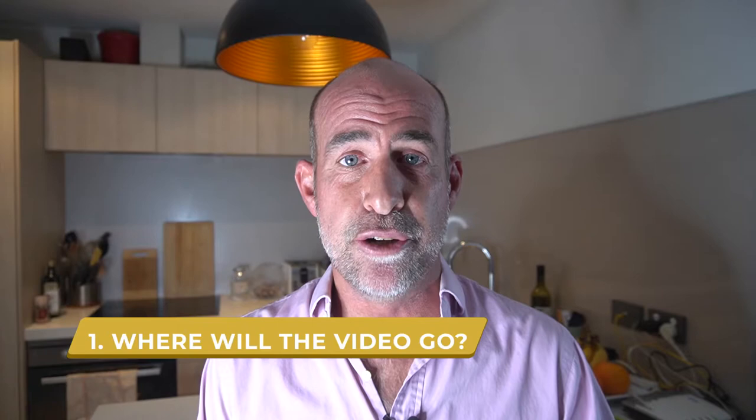Here are the three simple steps you need to follow to shoot a quality video using your iPhone or Android smartphone.